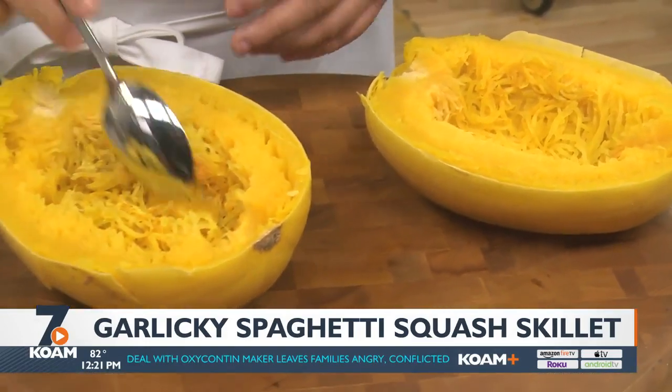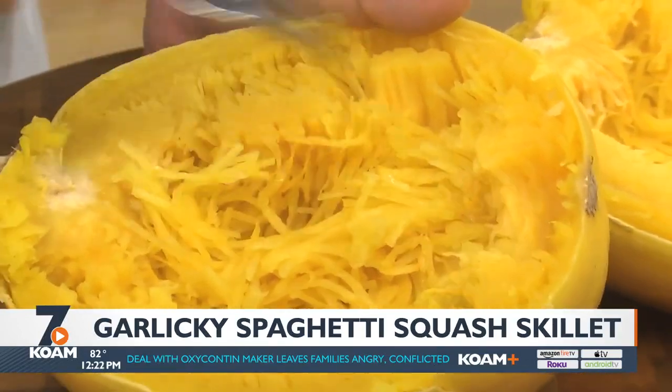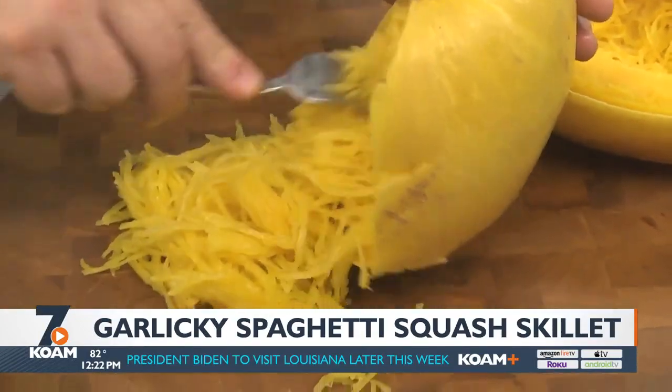After letting it cool slightly, cut it in half, remove the seeds, and with a fork, scrape out the pulp. As you can see, the squash looks like strands of spaghetti.